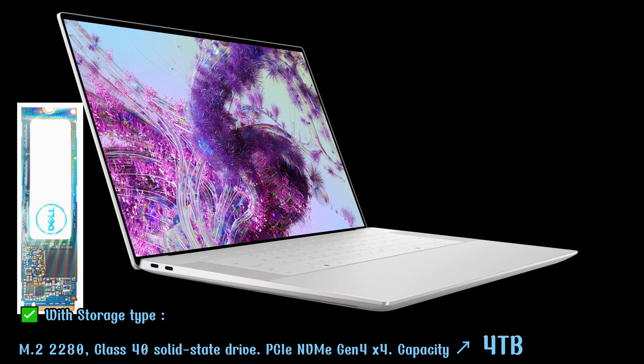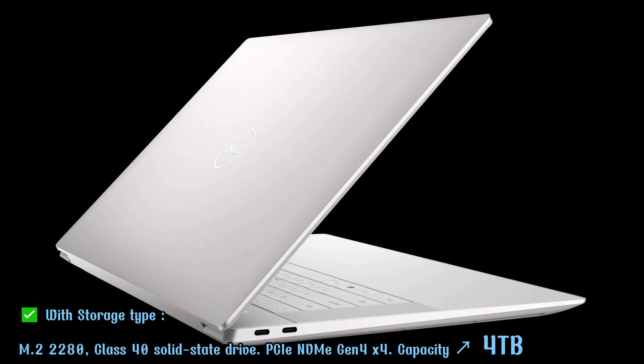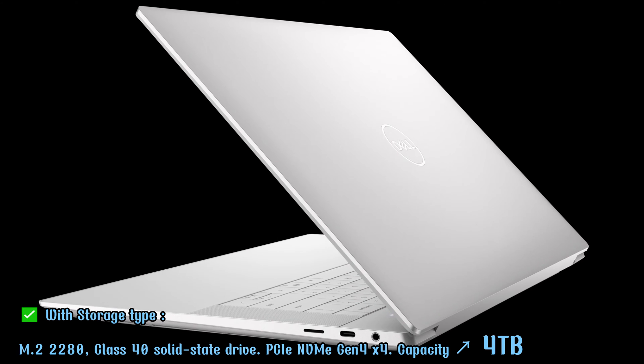Or storage type M2280 Plus 40 Solid State Drive, interface type PCIe NVMe Gen 4X4, capacity support up to 4TB.